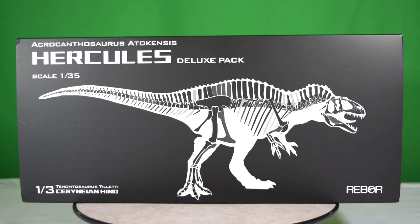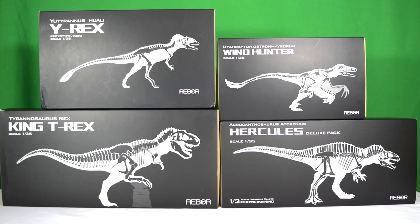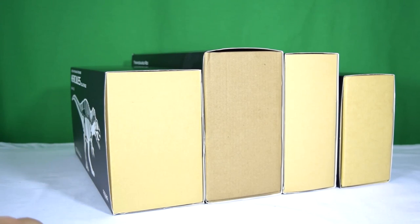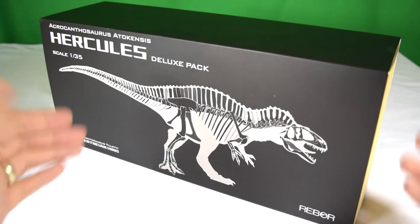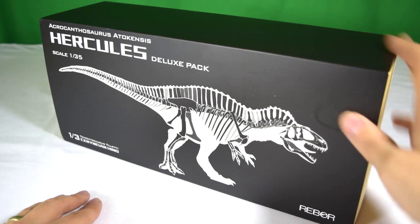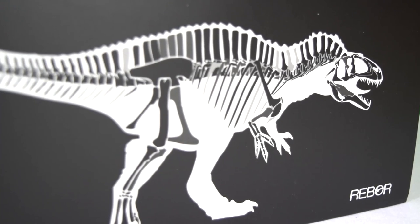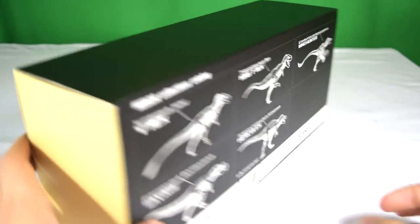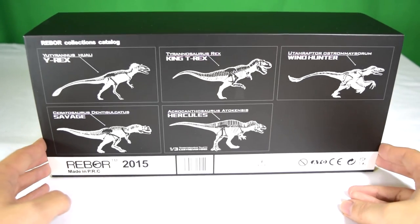To give you a better idea of the scale of the box, here's the Hercules next to some of the existing predatory dinosaurs. You can see that the Hercules at the front is actually thicker than any of the existing carnivores. Taking a quick look at the packaging, Reborn have provided this wonderful collector's satin black slip case, and on the front we've got an illustration of the Acrocanthosaurus skeleton placed in its anatomy.